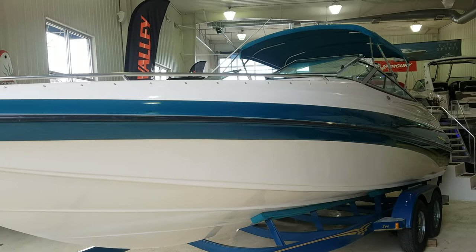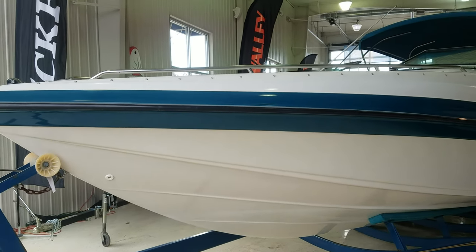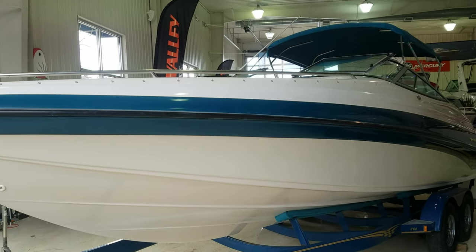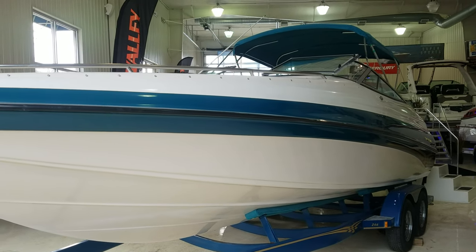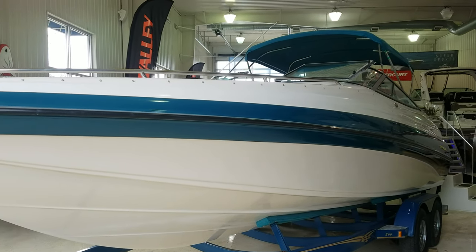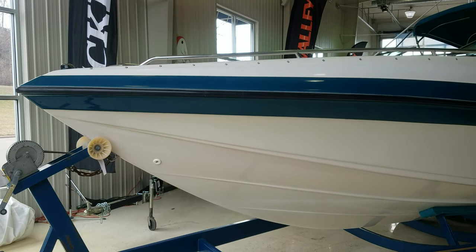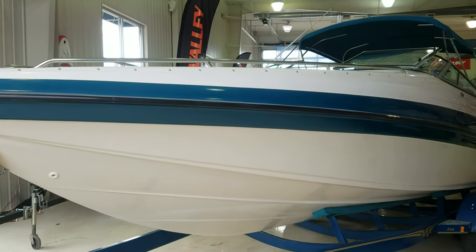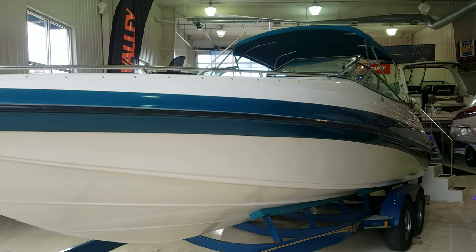So that's a quick video walkthrough on this 1999 Crownline 266 — I would say it's in very nice shape. If you have any questions or would like to set up a time to view it, my name is Zach Pater here at River Valley Marina, River Valley Power and Sport of Red Wing. I'd be glad to help answer any questions or set up a time to take a look. Thanks for viewing our video and have a great day!